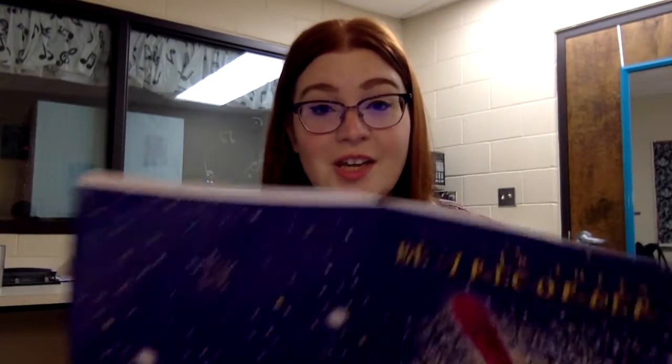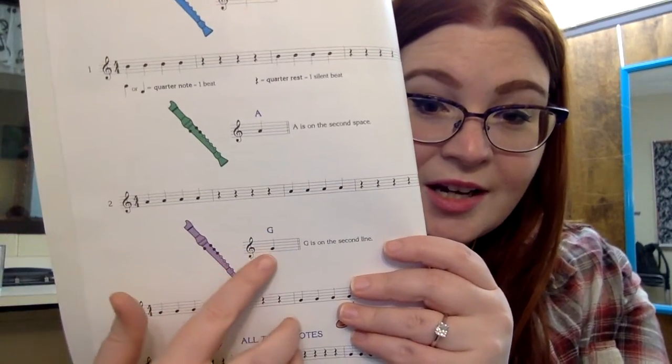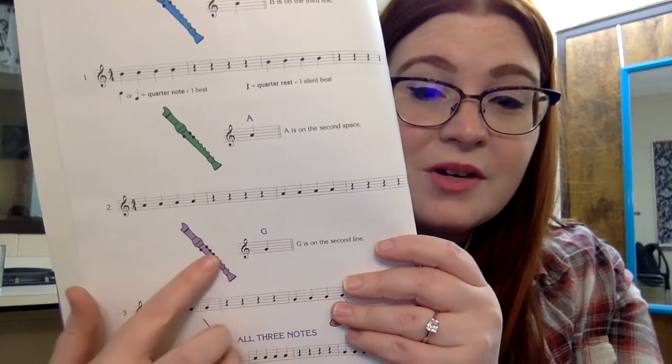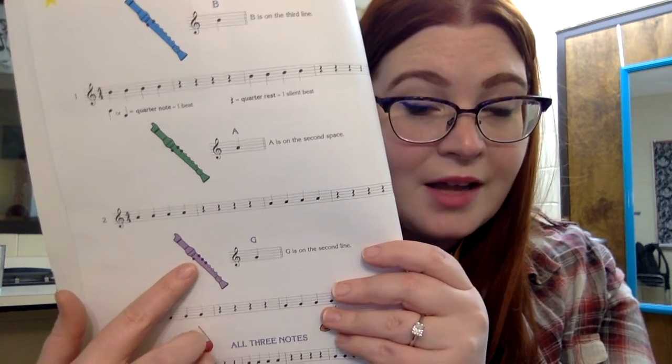We're learning the note G, and if you look in your book on page four, we have a fingering chart for G. You can see that G is the second line on the staff. Looking at the fingering chart, we need our thumb on the back and then three fingers down the front.